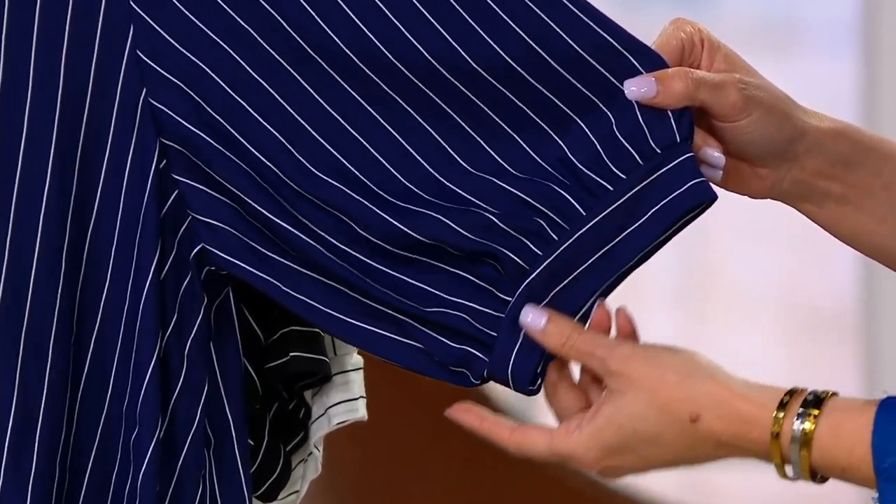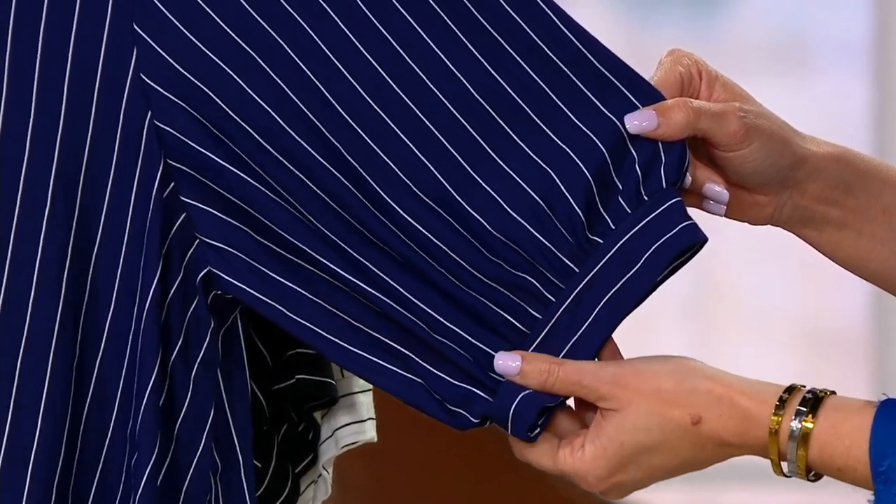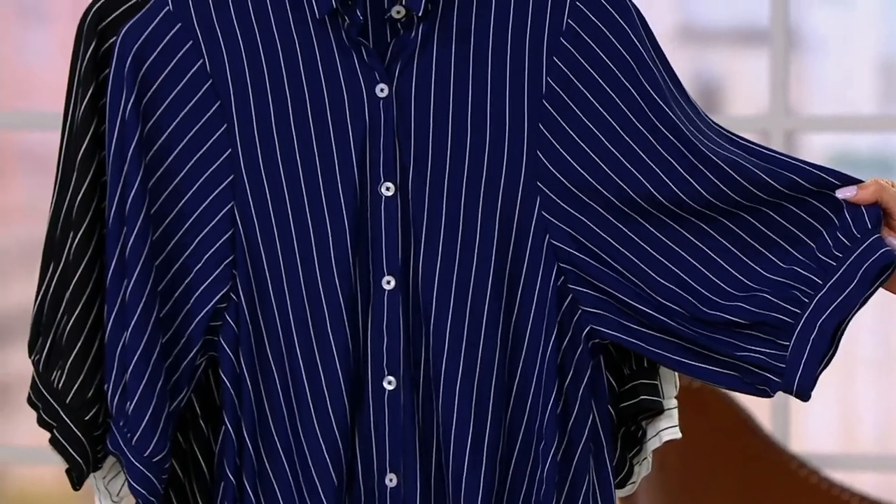Men used to have those little garters that would make their sleeves puff up. That's what one of my designers said — we'll make a sleeve like the quartet trio. That's funny, I would have never thought of that.